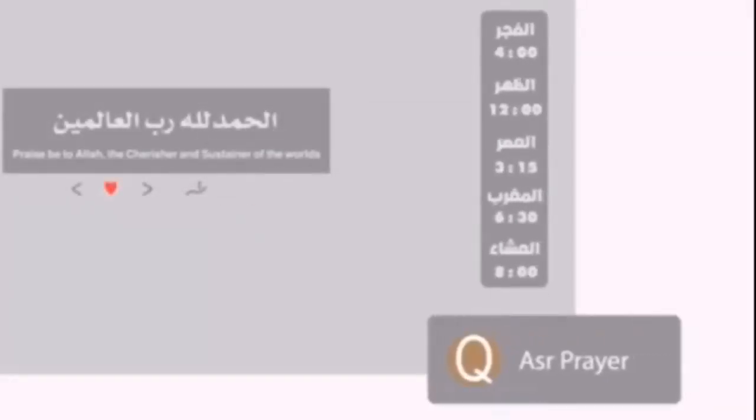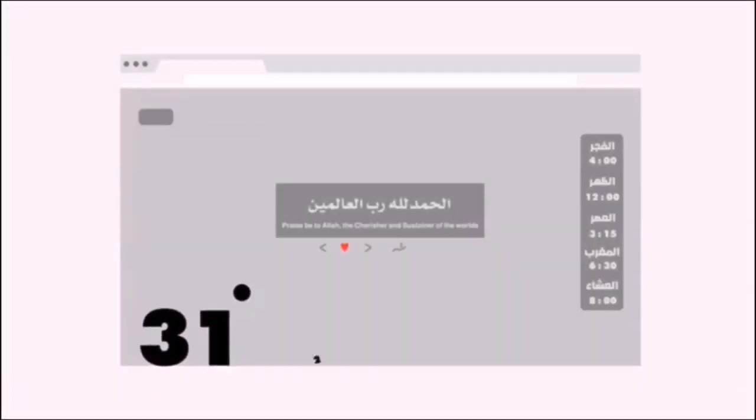In addition, you can add a verse to your favorites to reach it faster. The extension provides you with the prayer times plus notifications. It also has many additions like weather and Hijri calendar. Just download it now and start your daily Quran program.